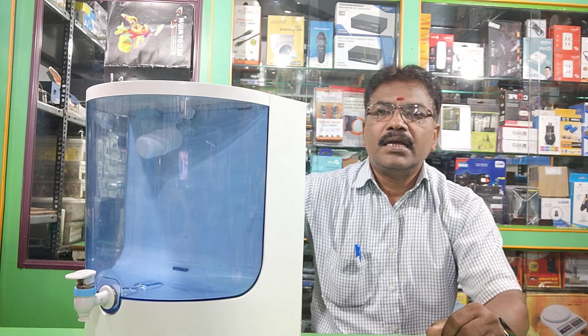Hi Friends, welcome back to Appelie Electronics. Today's topic is RO — I will post a video in detail about RO.